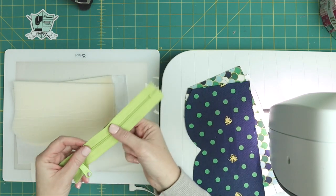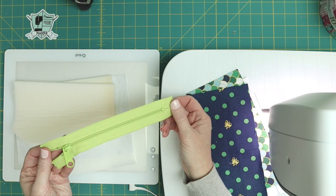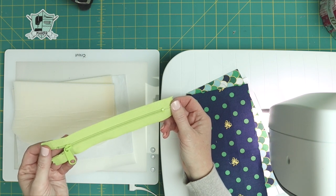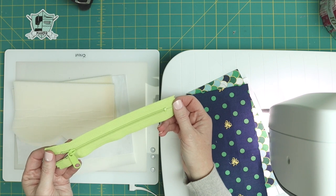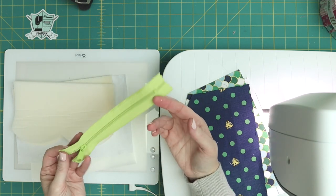Then you're going to need a seven-inch zipper. You can use a metal zipper if you want, but for this project I prefer to use a polyester zipper, mostly because it's more gentle on your sunglasses — they're not as likely to get scratched as they would from a metal zipper.